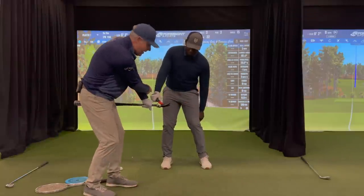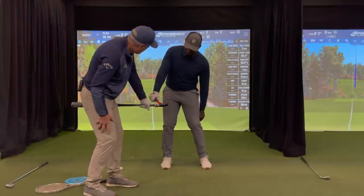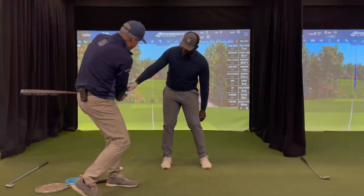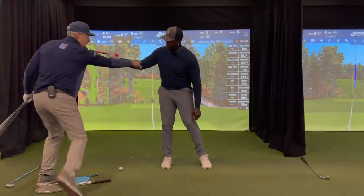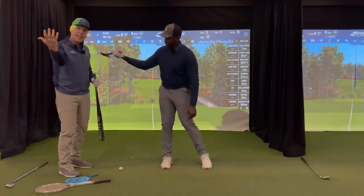Boom. Notice the hand is leading the handle and the handle is leading the hammer perfectly. So you're collecting the nail here, releasing the nail there. But after you release the nail, something has to give — notice the elbow folds out of the way and slings downwards.